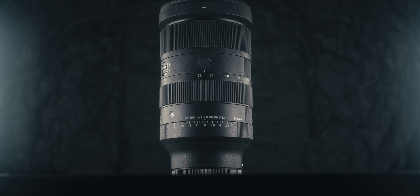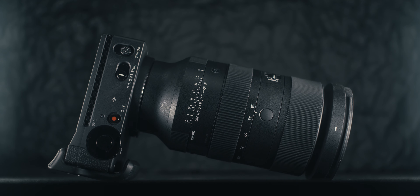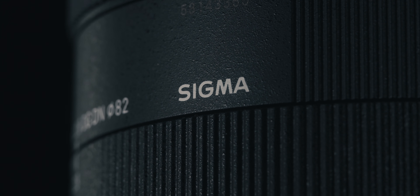Today we're talking about the brand new Sigma 28-105mm f2.8 DGDN. Sigma just announced it, and honestly I think they're on a streak of making some really groundbreaking lenses. I had the pleasure of testing this lens out a little bit early, so you will get my thoughts on it. Sigma has not asked me to say anything specifically, so you are going to get my full and honest opinion.